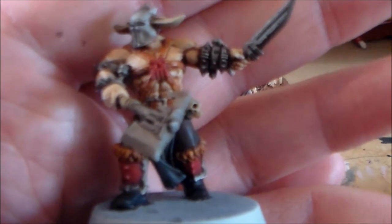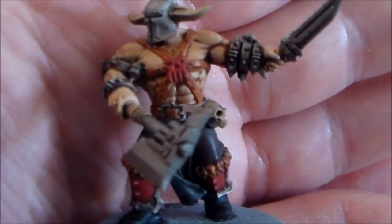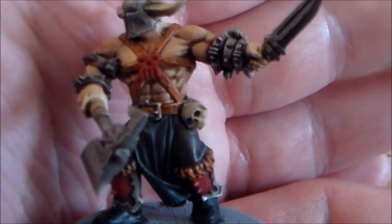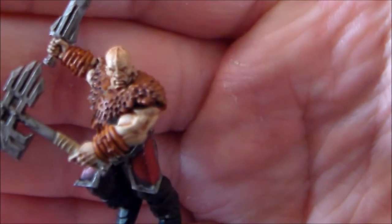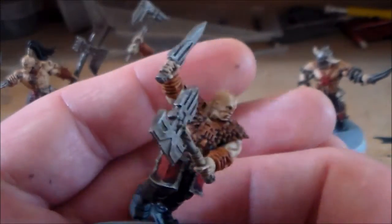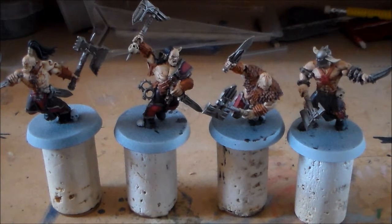For the metal on the leg parts I use Leadbelcher. For the light browns on the fur and over the straps I used Vermin Brown — like this guy here with the big furry shoulders, that's Vermin Brown. Pretty much everything else is washed with Agrax Earthshade, including the metal. I usually use Nuln Oil for metal but Agrax Earthshade was fine for these guys. And obviously Reikland Fleshshade for the skin — you don't want it to go too dark, and it does a pretty decent job.